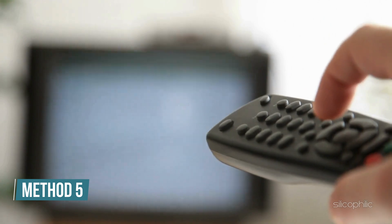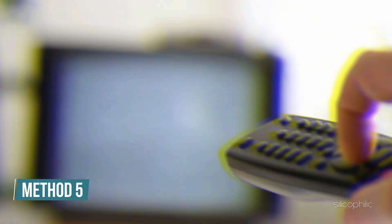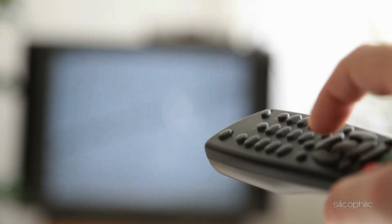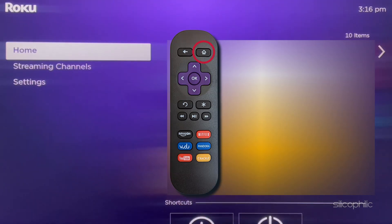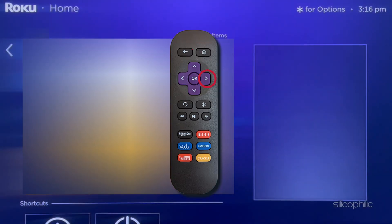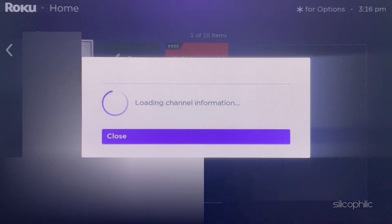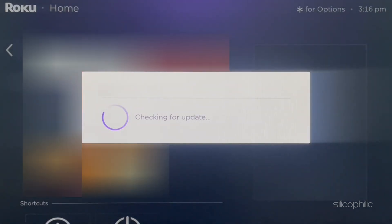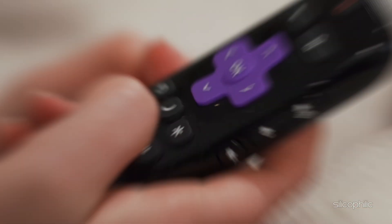Method 5: Update the channel. Want to avoid crashes and keep your Roku running smoothly? Make it a habit to update your channels regularly. To do so, press the home button on your Roku remote, then press the right directional button and highlight the channel. Now press the star button on your remote and select Check for Updates. Wait for the app to update, then press OK.